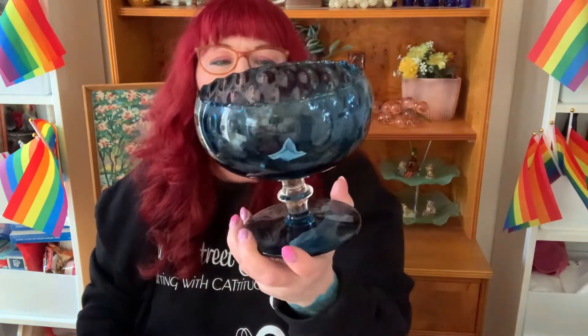Then we went on to Riddings. Look at this beautiful compote bowl candy dish — it's a gorgeous blue glass, kind of an impoli style with a clear stem and a blue base. There's no maker's mark on it. It was £2.50 — some days that feels like a lot but today it felt like a bargain, so I bought it.